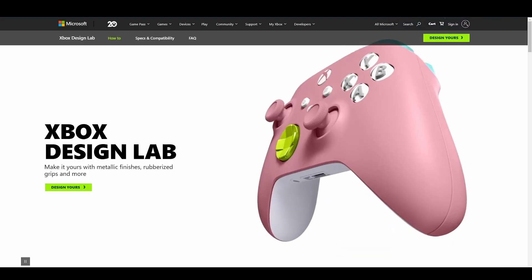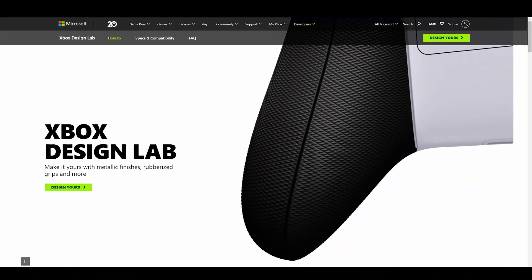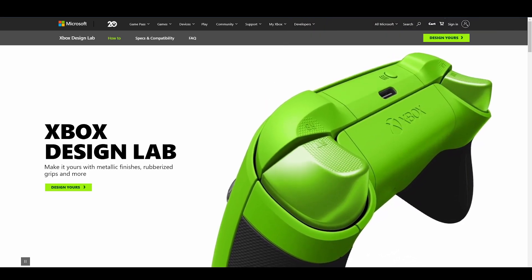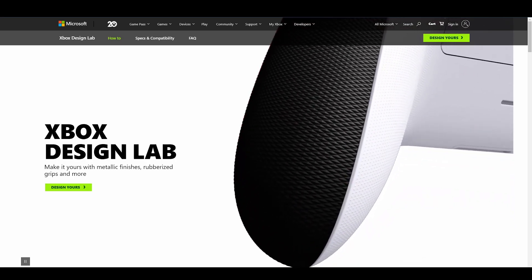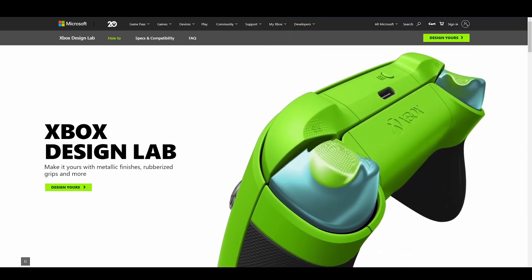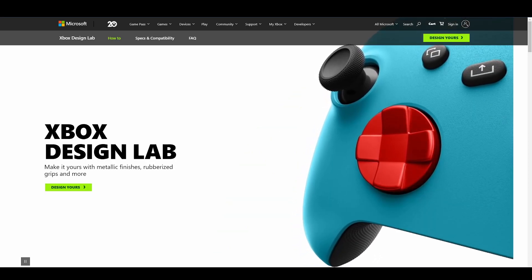They recently just added some new options, and that's what made me finally pull the trigger. They added rubber grips on the back, they added chrome triggers, and they added a chrome D-pad as well. So rubber grips, chrome triggers, and chrome D-pad — which is super dope. Without further ado, let's get into the actual controller that I designed myself.